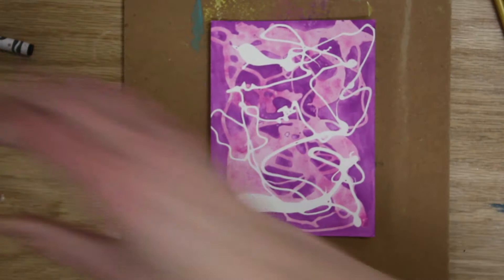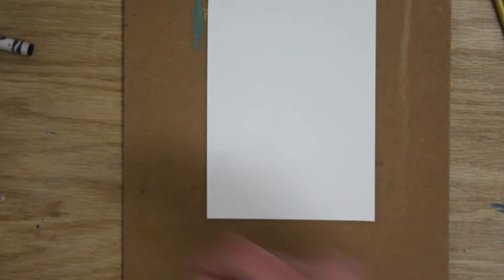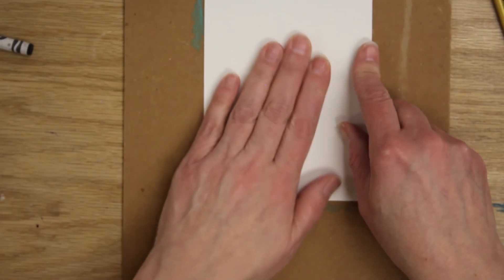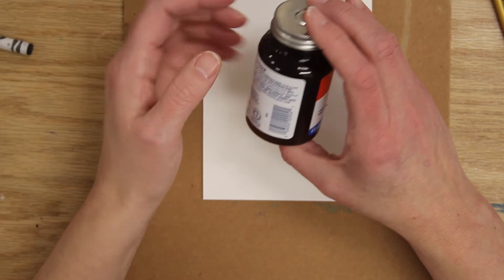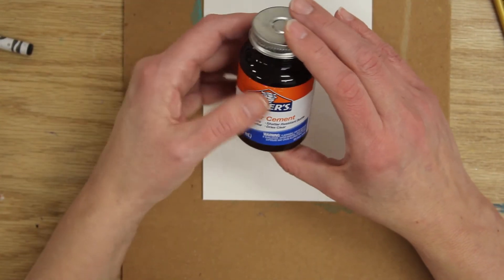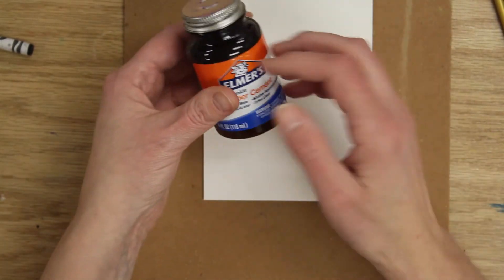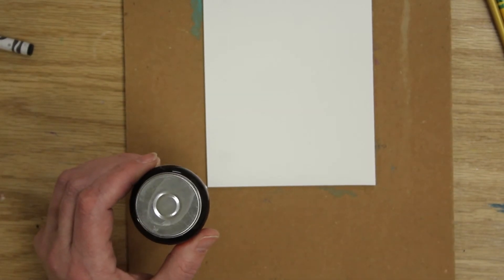I like doing these rubber cement resist pages — they're a lot of fun. Grab the other half of your paper and tape it down. When you're using rubber cement, you have to be very careful — it's very smelly, and the vapors can be dangerous if you're not careful. Open up a window, turn on fans, and don't put your face right over it. Work with it at arm's length, do a little swirling, then put the lid right back on and let it dry.